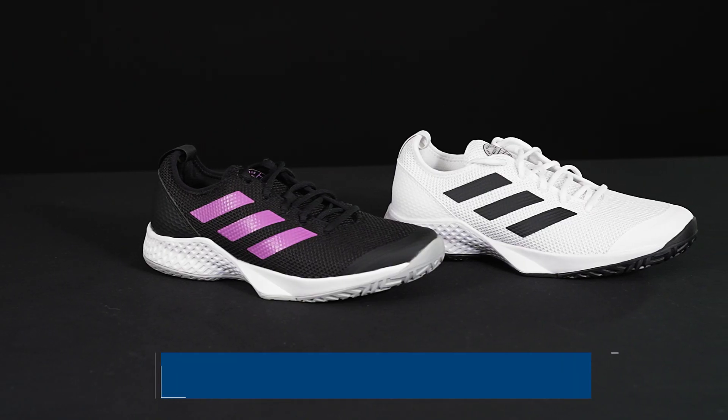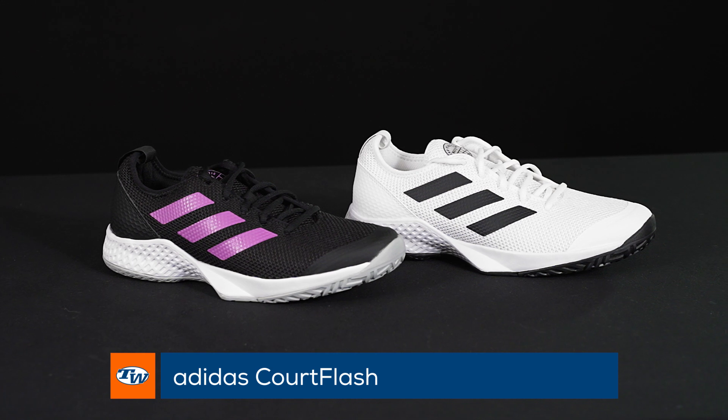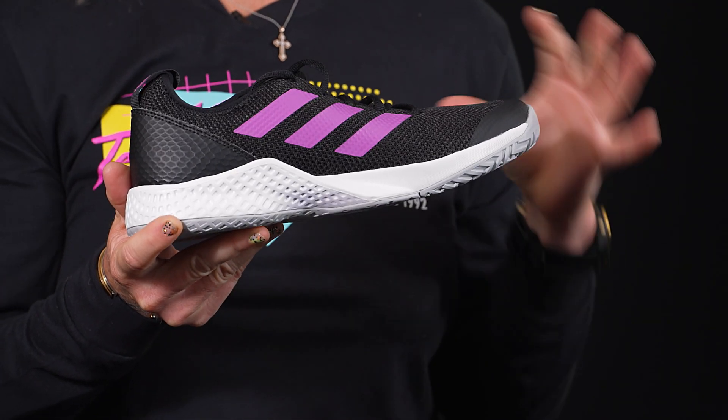Hi, it's Michelle with Tennis Warehouse, and today we're going to take a closer look at the Adidas Court Flash tennis shoe. This is going to be a great option for players looking for good value in a light yet comfortable shoe.